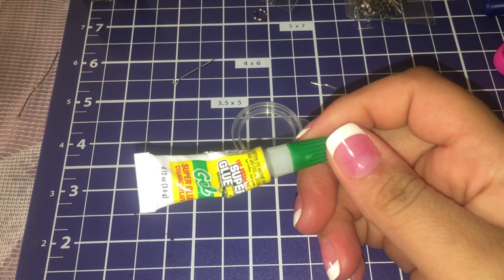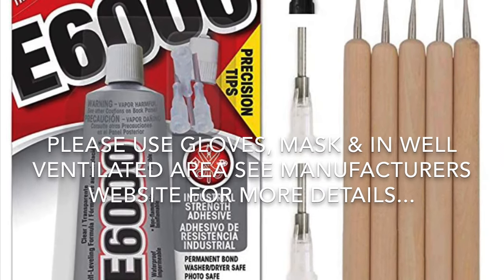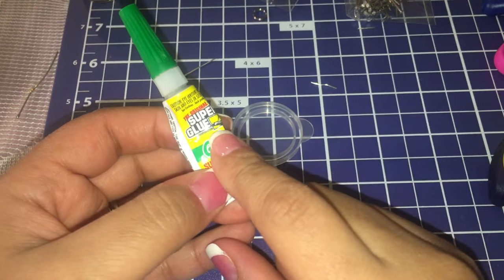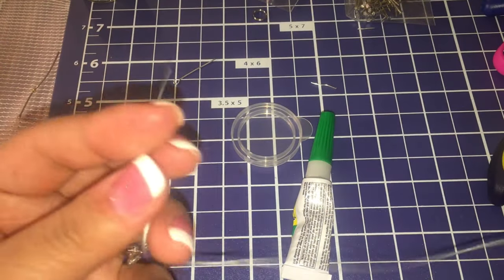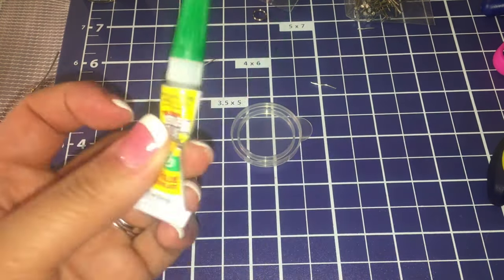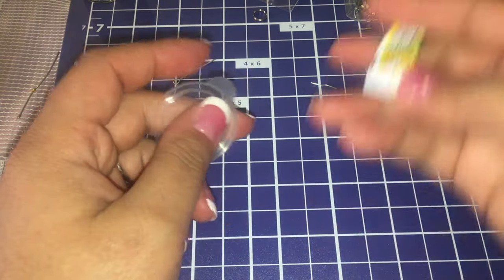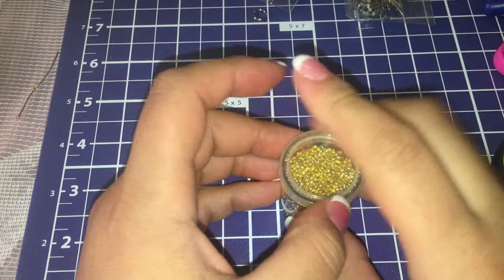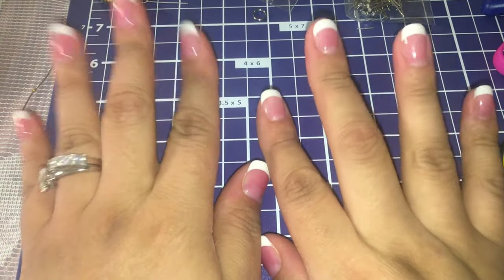My favorite glue is the E6000 — it's actually in the mail on the way. Super glue works just as well when you need to glue your elastics. I have clear elastic too, and it works and it's only a dollar at the Dollar Tree. I hope you found this helpful. If you have any questions, leave them in the comments below and I'll be happy to help. I'm going to have more episodes coming — thank you so much for watching!